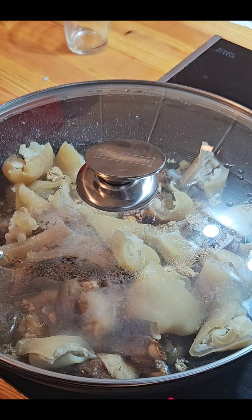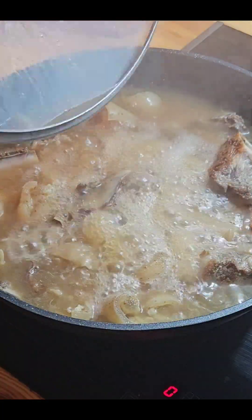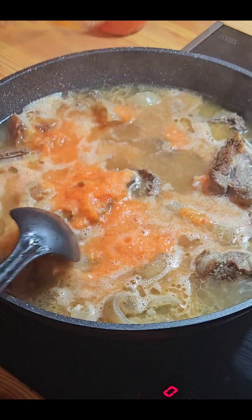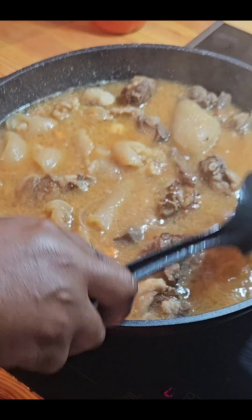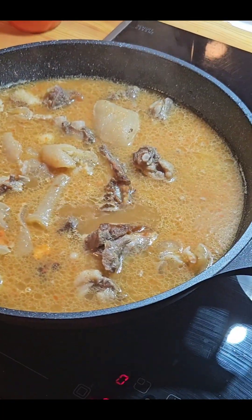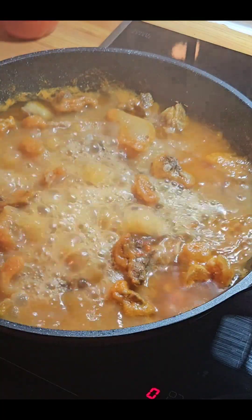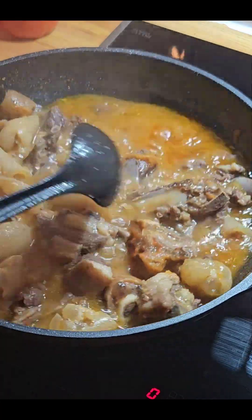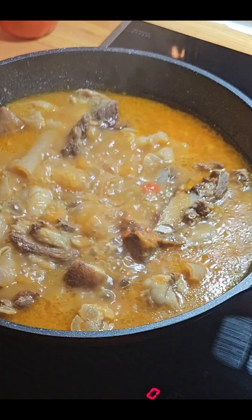In my pot I have goat's meat, boneless cow leg, and I'll also be using fish. My proteins are already cooking. I'll be using two types of fish — mackerel and also stockfish. I don't know if it's fresh stockfish, but let's go. My meat is almost cooked.